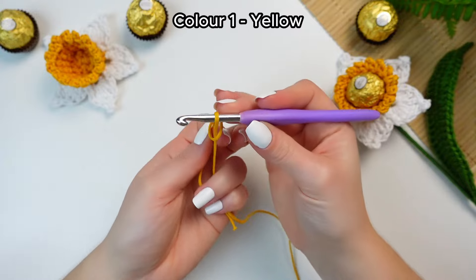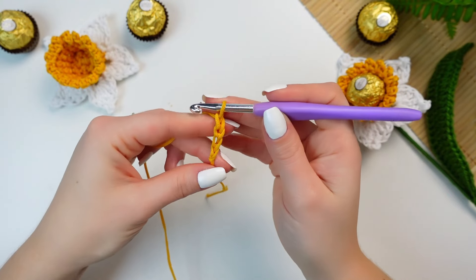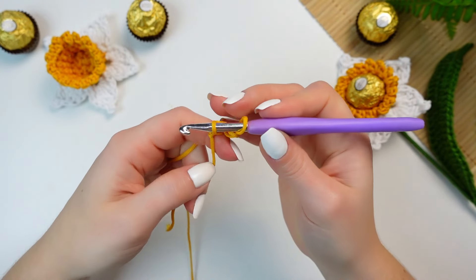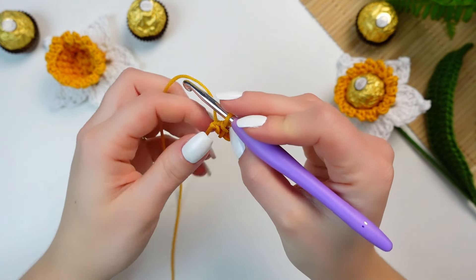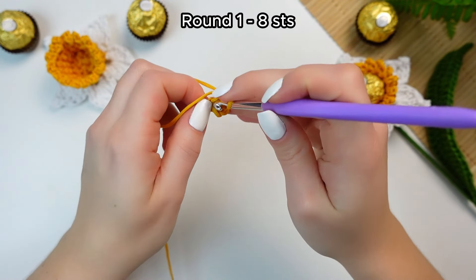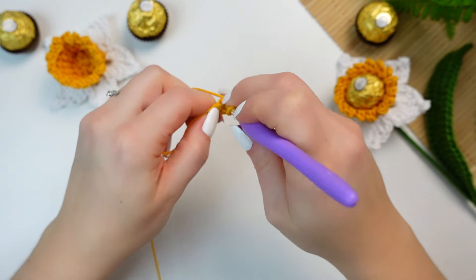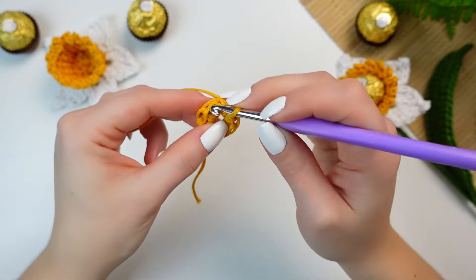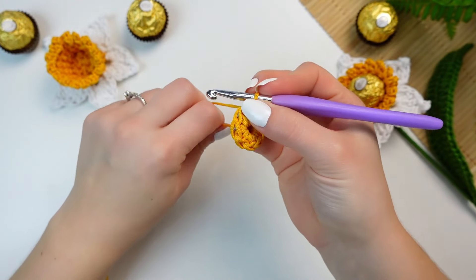Leave enough yarn for the weave in, make a slip knot, and chain four. Join into the very first chain with a slip stitch to make a ring, and we are going to be working into the center of this ring. Chain one, then into the center of the ring work eight single crochets. Once you have the eight single crochets — the chain one does not count as a stitch — slip stitch into that first single crochet. That's round one. You can tighten the center now.